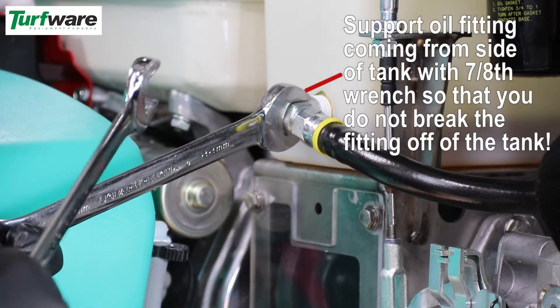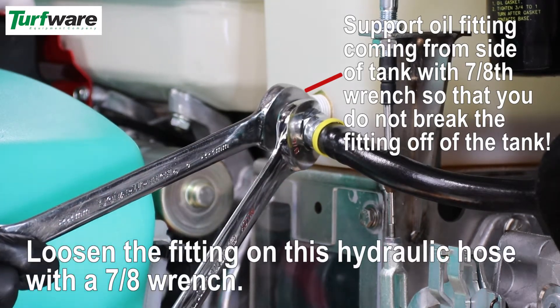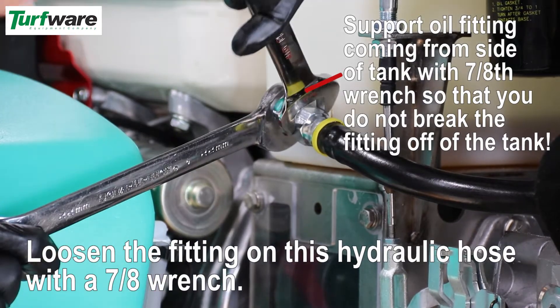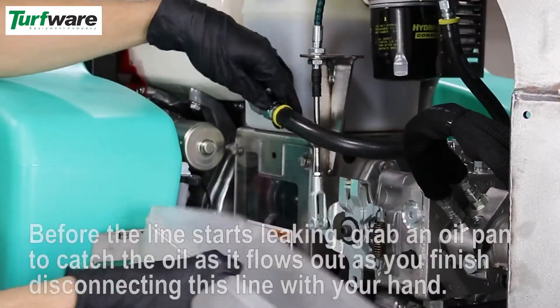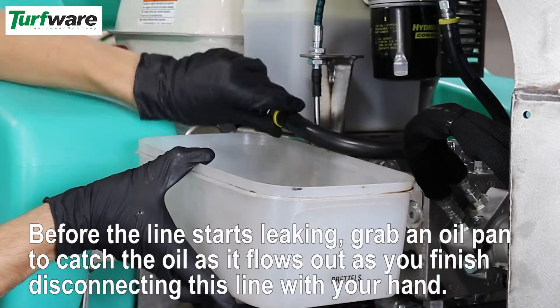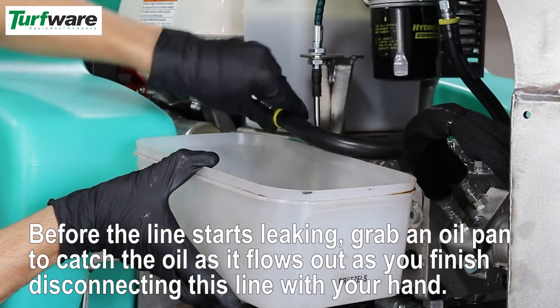Support the oil fitting coming from the side of the tank with a 7/8 wrench so that you do not break the fitting off of the tank. Loosen the fitting on this hydraulic hose with a 7/8 inch wrench. Before the line starts leaking, grab an oil pan to catch the oil as it flows out as you finish disconnecting this line by hand.